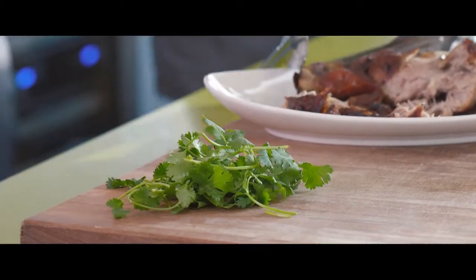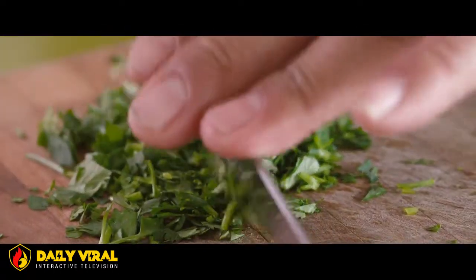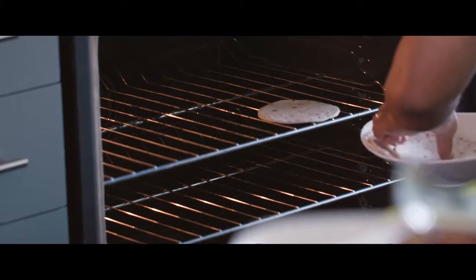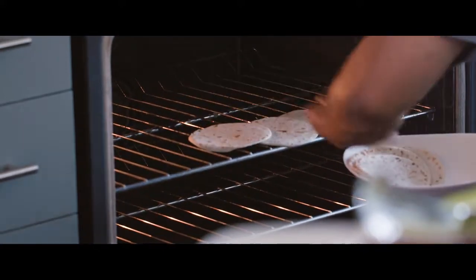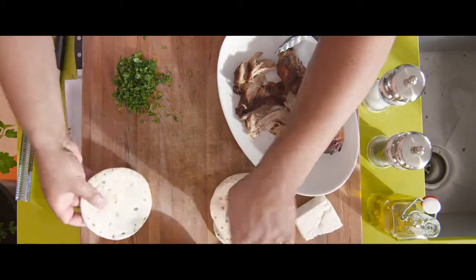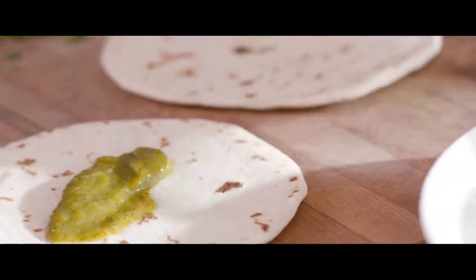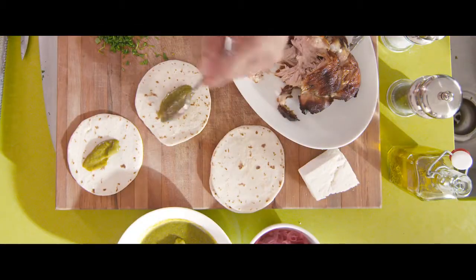Next we're going to take our cilantro, give it a quick wash under cold water and then just give it a rough chop. In a preheated 350 Fahrenheit oven, lay out our tortillas for approximately 20 to 30 seconds. Now the best part we've been waiting for — we're going to start to build our tacos. First take our salsa verde and put a dollop in the middle of each tortilla.